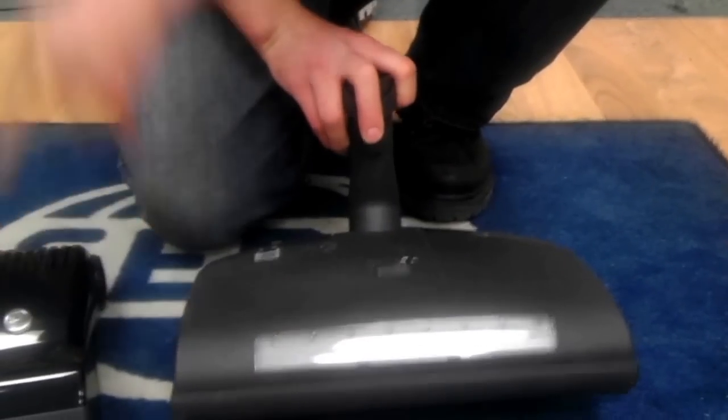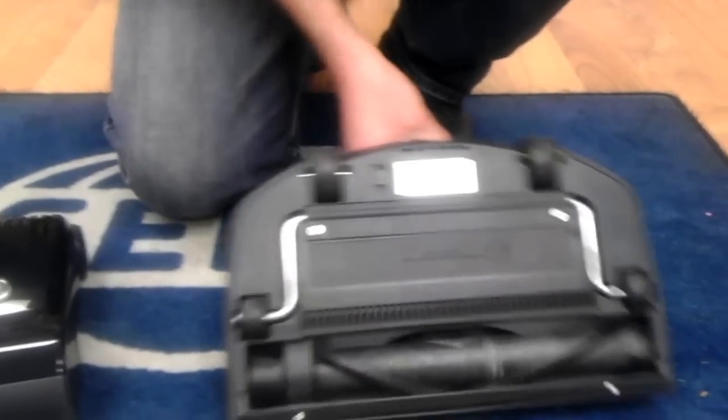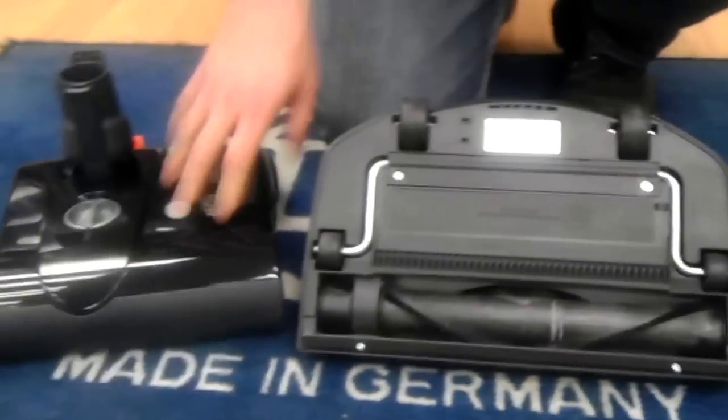Before we flip it over, the Miele does have a headlight, which the SIBO does not. That is one feature I do like about the Miele that the SIBO doesn't have.